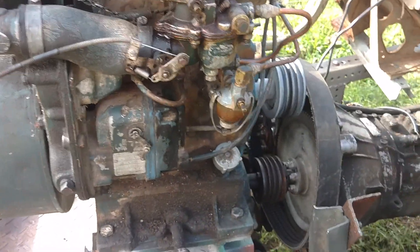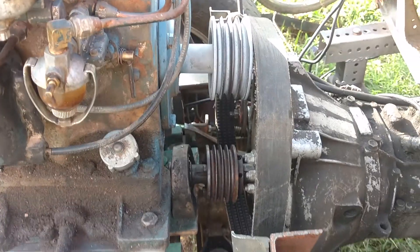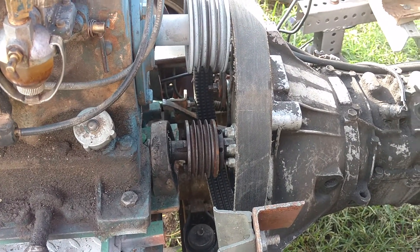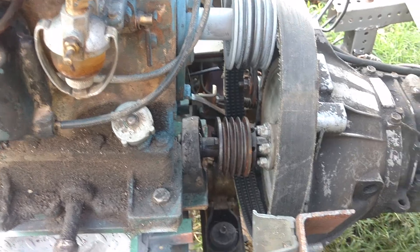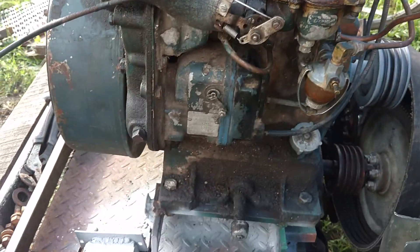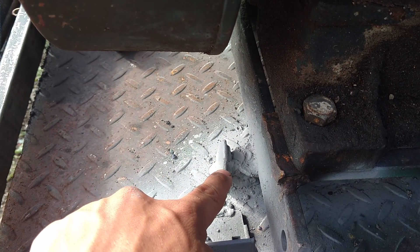The engine has to sit at a slight angle because of the way the original transmission came in. The angle is about five degrees — maybe six, possibly seven next to the frame. I've had to tilt the engine back slightly because of that, and how I did that was through these old railroad spikes.